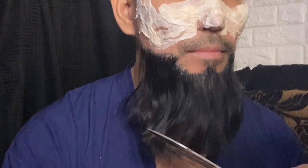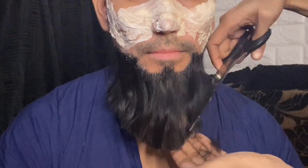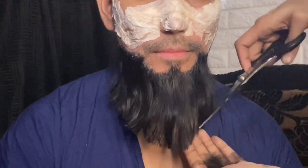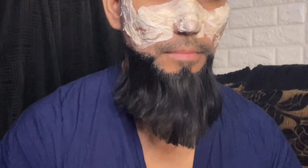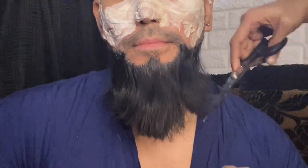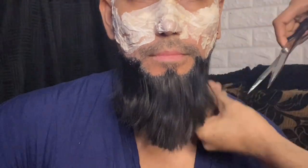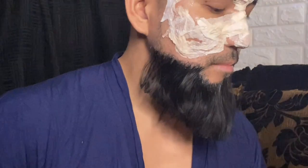Now going back to the beard. Once the eyelash glue sets and it's already dry, it's time to cut it to your desired length. I'm cutting it quite longer than usual because — no, I'm just making it long because it will capture all the blood later.